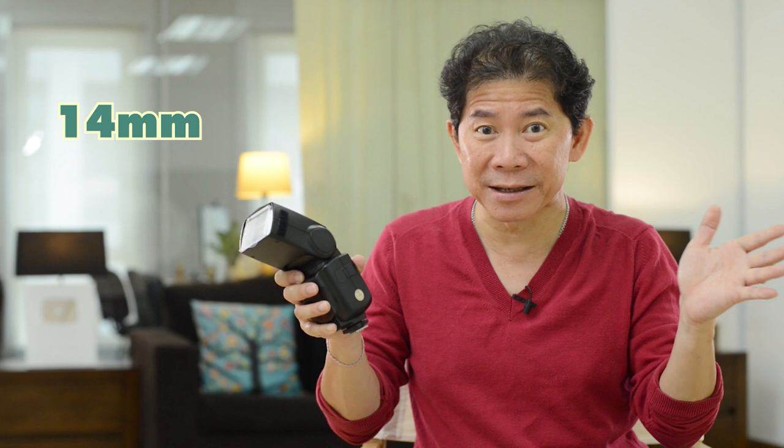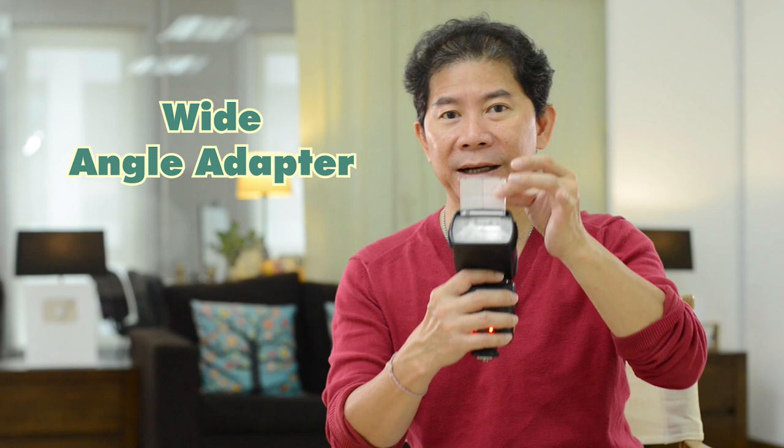Answering your question: when you pull this first flap out, it automatically brings the zoom right down to 14, which means it casts the widest light. If I put it back in and set my zoom to 200, then the moment I pull this flap out you'll notice it always falls to a smaller number. This is what I call a wide angle adapter — it casts a wider angle of light.